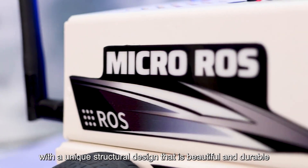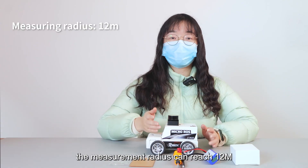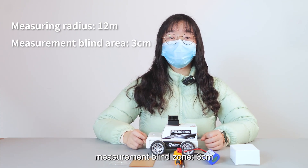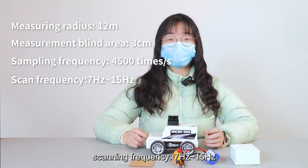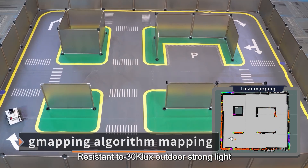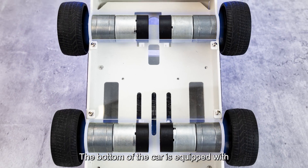At the top is a LiDAR using the ToF ranging method. The measurement radius can reach 12 meters, with a measurement blind zone of 3 centimeters, a sampling frequency of 4,500 times per second, and a scanning frequency of 7 to 15 Hz. It is resistant to 30 klux outdoor strong light and supports both indoor and outdoor mapping and navigation.